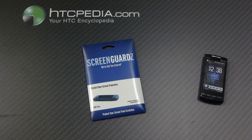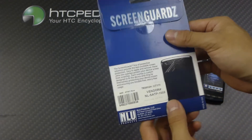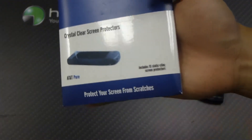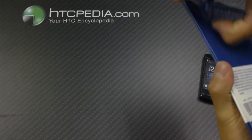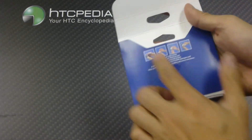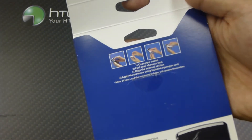Hi, this is Tim from HTCpedia with the ScreenGuard's Clear Screen Protector for the HTC Pure. Here's the packaging — basic packaging. On the front it says it comes with 15 screen protectors. On the back of the box we have the installation instructions right here.